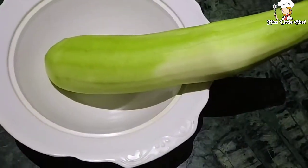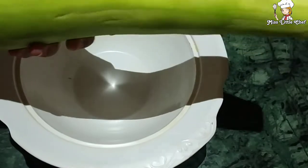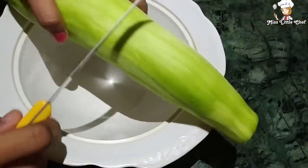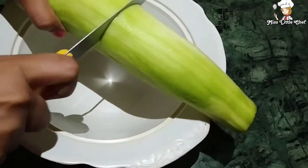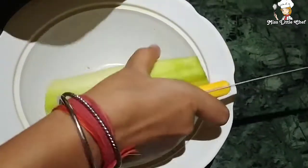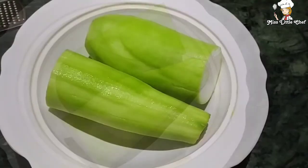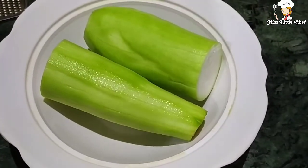Now I have cut it from the bottom as well. Now we will wash it properly. I have washed it properly.